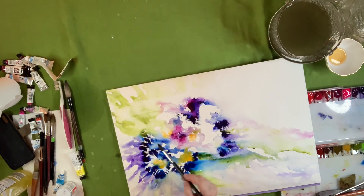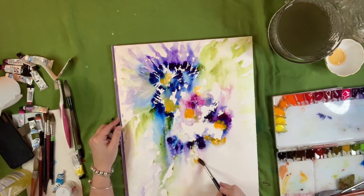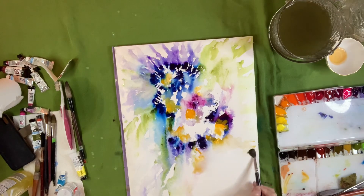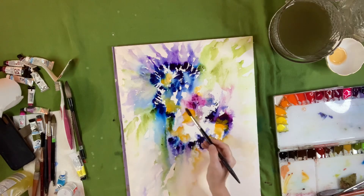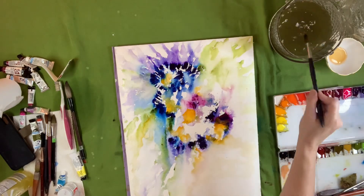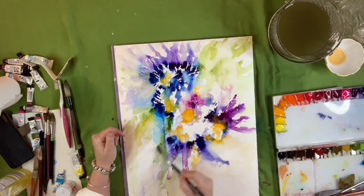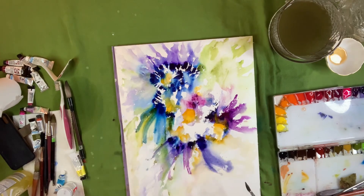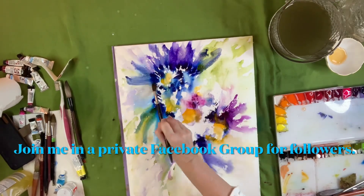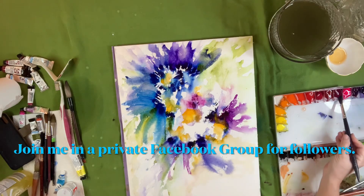I just want to let you know that I have a new Facebook group for you guys. Sometimes you want to connect with me or post something you've done inspired by one of my tutorials. It's a private group — you'll answer a couple of questions and I'll let you in and you can hang out and post pictures of what you're working on. Also visit my Instagram, and on YouTube please hit the like button, subscribe, and the bell — that will definitely boost me into the community.